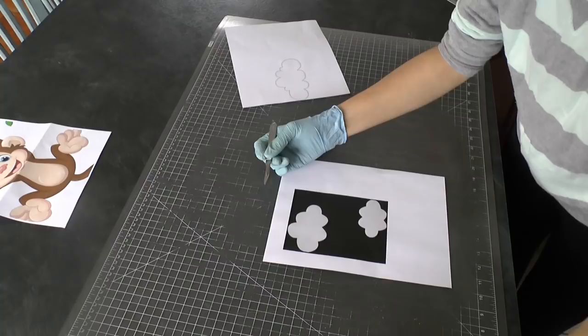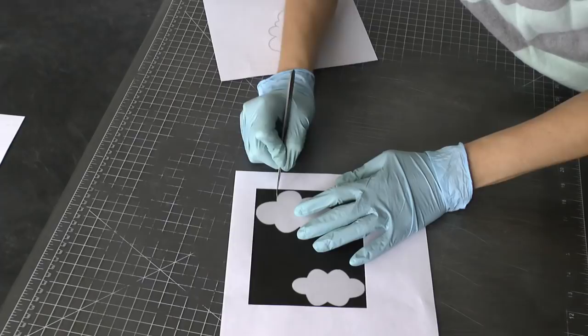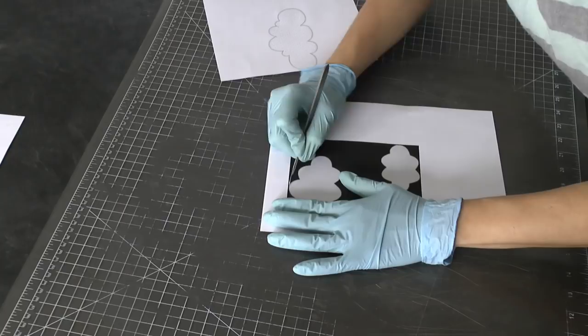If you have a Cricut, that's awesome too because it will just cut it right out for you and you won't have to worry about this step. But I didn't use my Cricut because I wanted to show you how to do it without one. So I just printed them out and I've got my exacto knife.